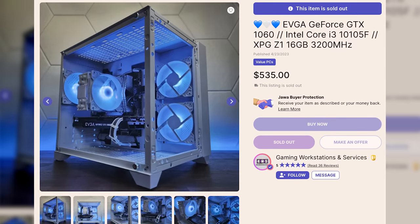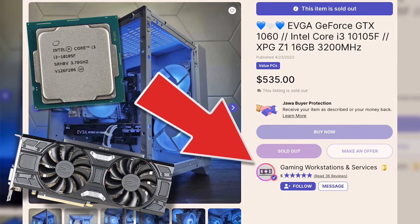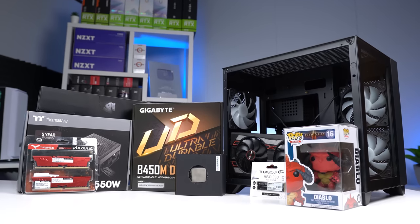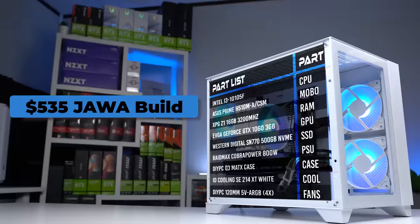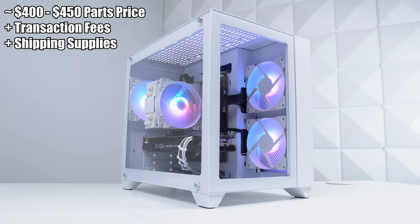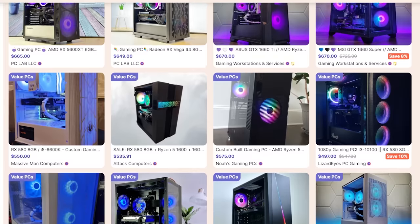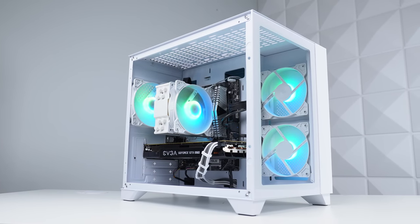This is the PC listing I bought a couple of weeks ago — a $535 Intel i3-10105F and GTX 1060 build from the seller Gaming Workstations and Services. It's inside the incredibly popular DIY PC Q3 Micro ATX case. On paper, this is actually really solid price to performance for a pre-built gaming PC. Judging by the full parts list, with the seller indicating which parts are new and used, I estimate they spent roughly $400 to $425 on the build. After transaction fees and shipping supplies, that's honestly not a huge profit margin at all, which is a good thing for the consumer.